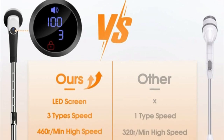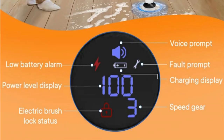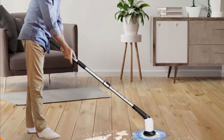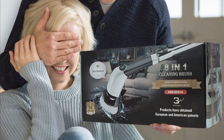The Kliss Electric Spin Scrubber is a great way to make cleaning your bathroom easier and faster. It is easy to use, has a number of features that make it a versatile cleaning tool, and is backed by a one-year warranty. If you are looking for a way to make cleaning your bathroom less of a chore, then the Kliss Electric Spin Scrubber is a great option.